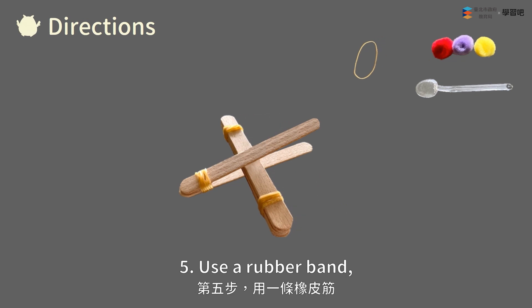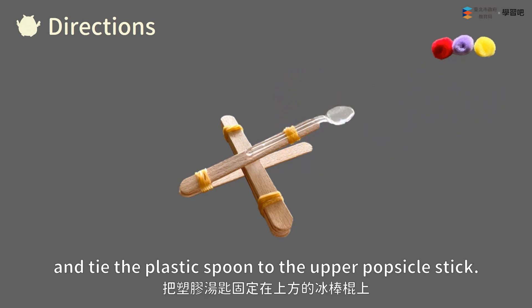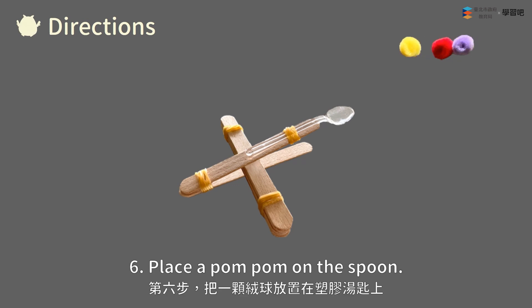Step five: Use a rubber band and tie the plastic spoon to the upper popsicle stick. Step six: Place a pom-pom on the spoon.